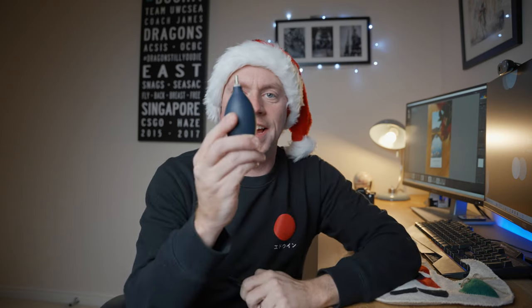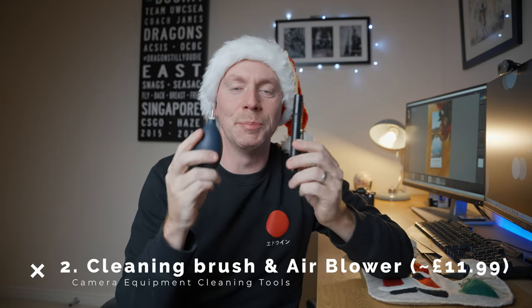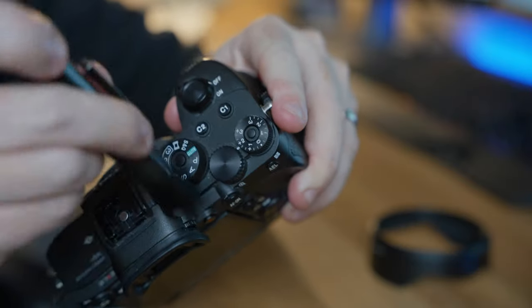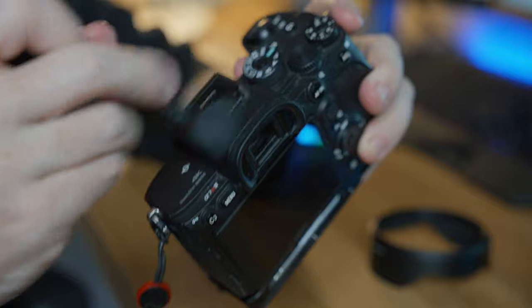Item number two is a cleaning brush and an air blower. These items are pivotal to keeping your equipment clean, specifically your camera and your lenses. I use these pretty much all the time whether that's going on photo shoots or just at home. One of the worst things you could do turning up to a photo shoot is arriving with a dirty camera — it might signal to clients that you don't look after your equipment.